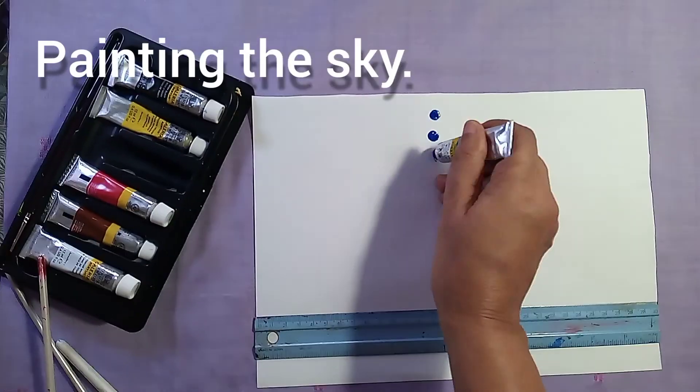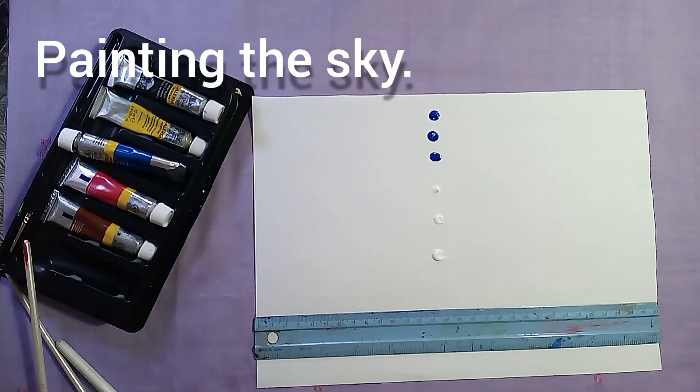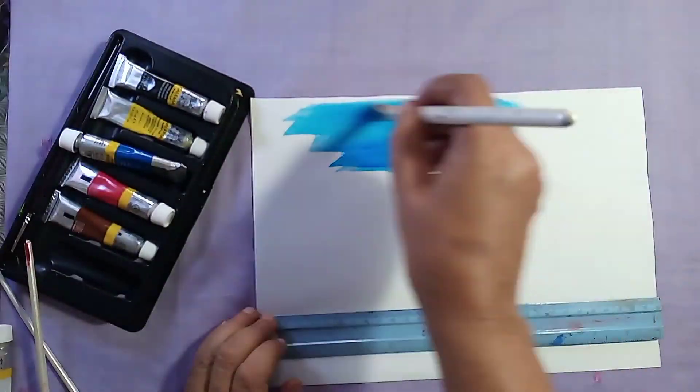I use the paper for the first time, I use the paper the second time. This is acrylic Likvarna.